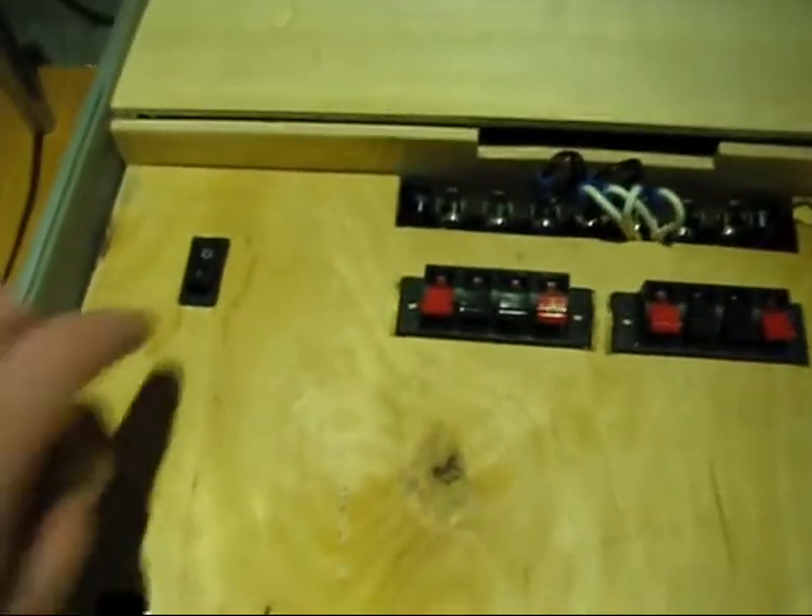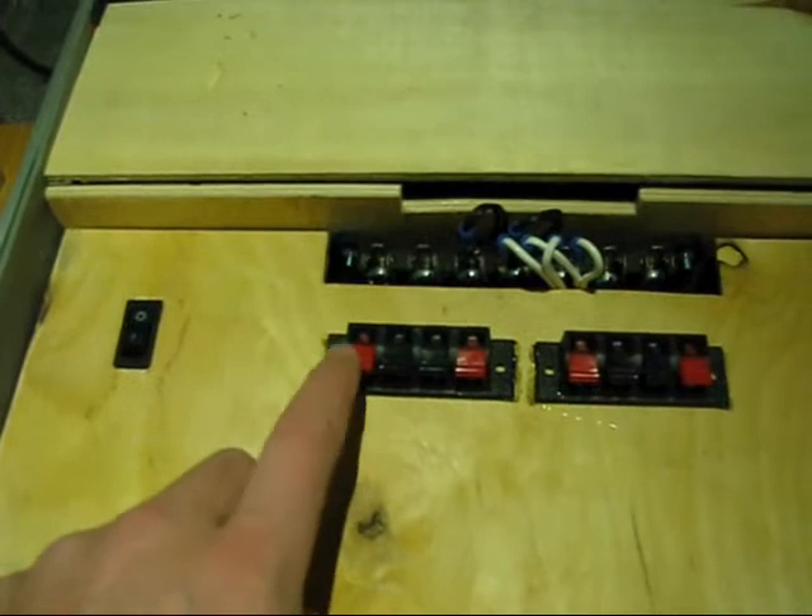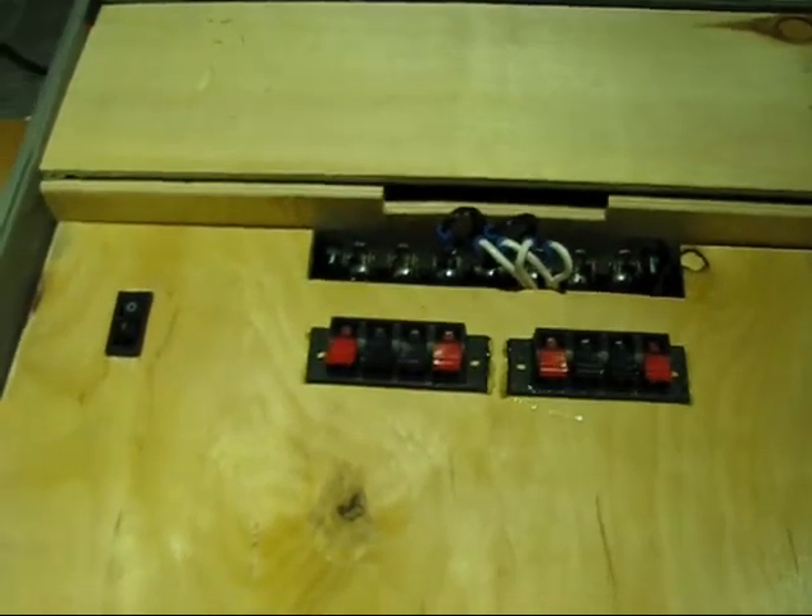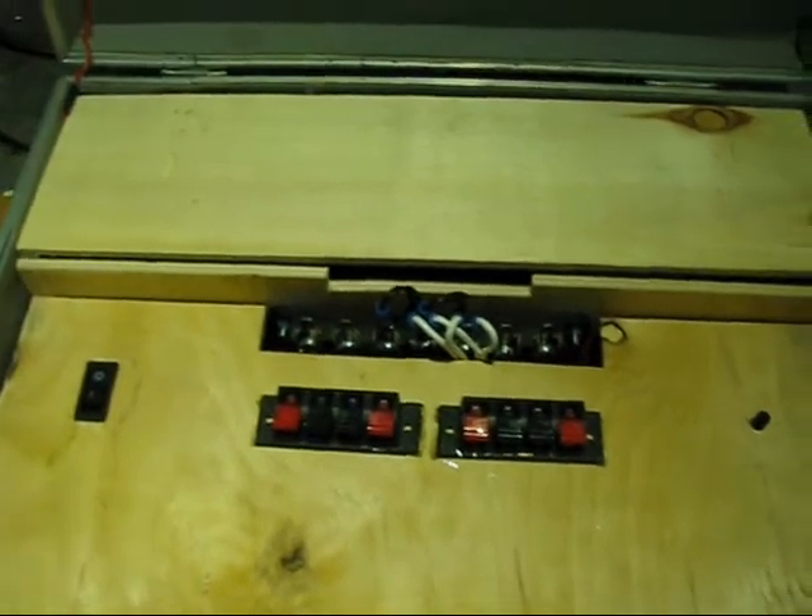So what else is there? There's a nice switch. These are the connectors where you can put the wires in. Let's hook one up.